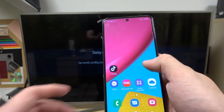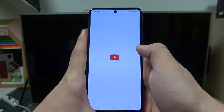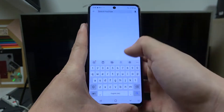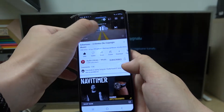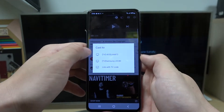In the beginning, make sure that both devices are connected to the same Wi-Fi, and then enter the YouTube app. Enter the video you would like to cast and tap this button in the top right corner. Select your TV.